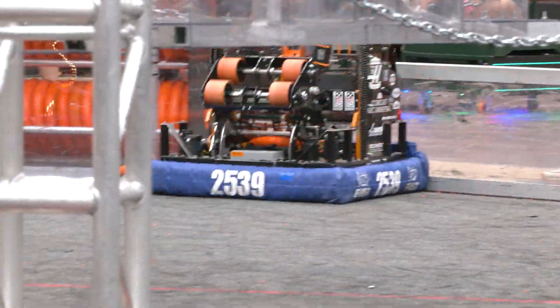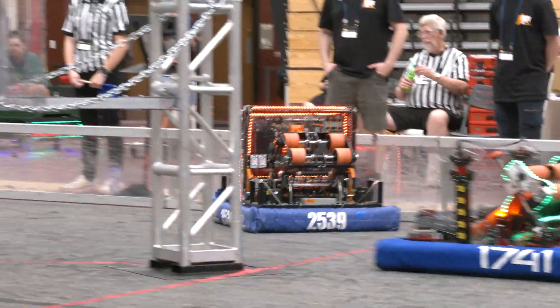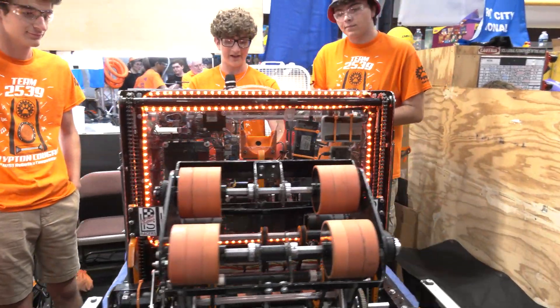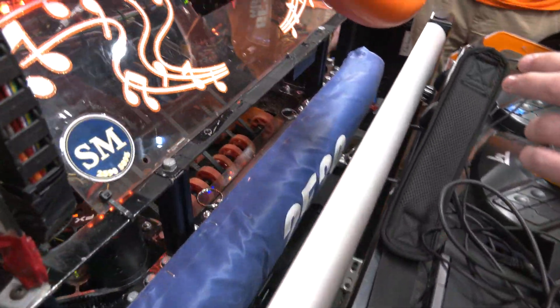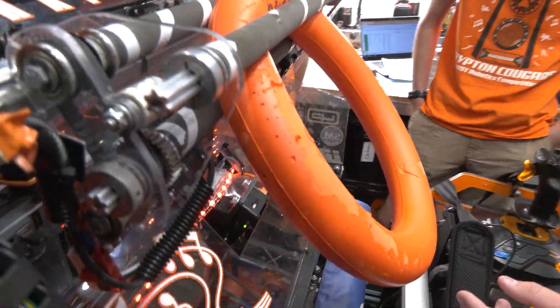Why don't you talk us through the note path of your robot — where does the note go, how do you intake it and score it? So we start with an under-the-bumper intake towards the back, and we use belts to allow our shooter to adjust so that the note stays in the same spot.